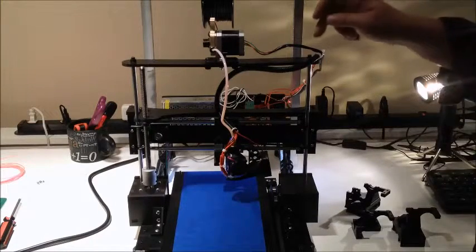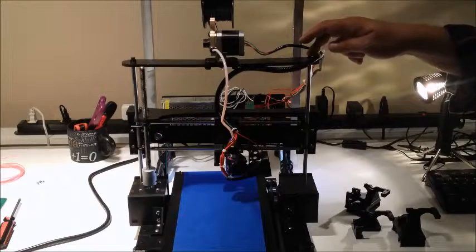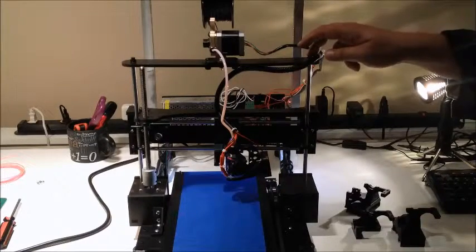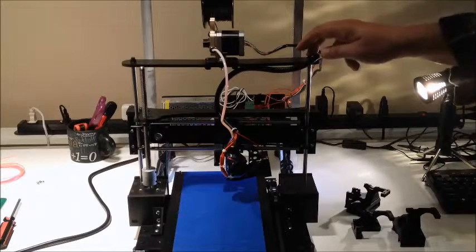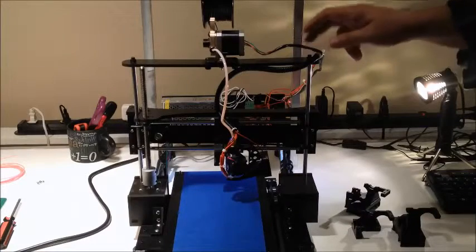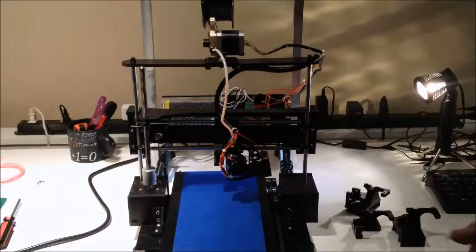I've got a lot of man hours in this build - probably more than is reasonably practical. However, I did want to go through and do an initial build of a 3D printer from scratch. Having used the DaVinci which came out of the box operational, I wanted to play with some of the concepts to better understand it.